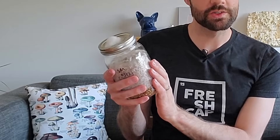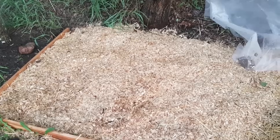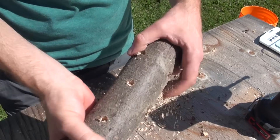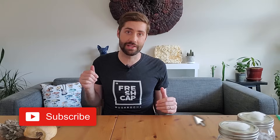Grain spawn can also be added to sawdust to make sawdust spawn, which is really useful for spawning outdoor garden beds — you're not dumping grain outdoors and risking problems with mice. Grain spawn can also be added to pasteurized or sterilized wooden dowels to make plug spawn, which is useful for inoculating whole logs to grow species like shiitake or reishi outdoors. In general, spawn is just a carrier to efficiently get mushroom mycelium into a bulk substrate where you can eventually fruit mushrooms.